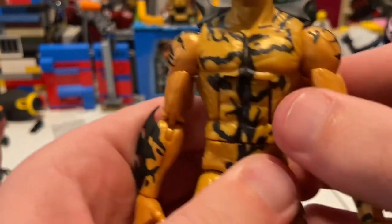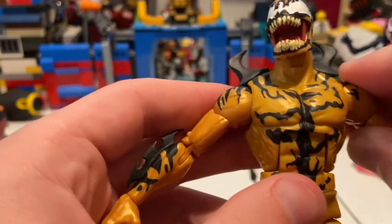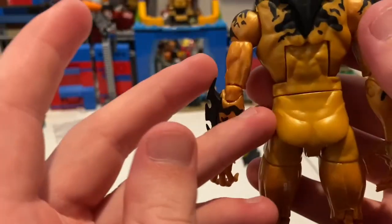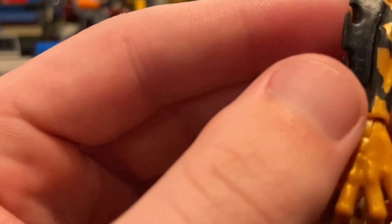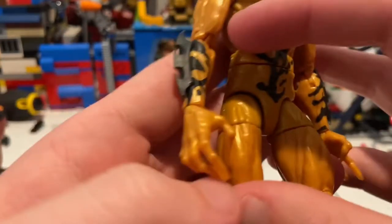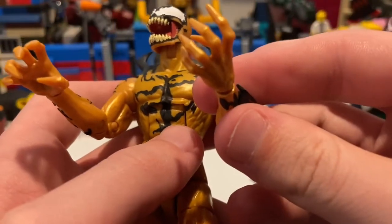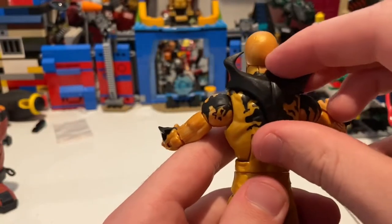Here's the torso — the base paint is gold or yellow, whatever you want to call it. You get a bunch of black detailing throughout the back, shoulders, and arms. You get these spikes here like Batman's, which look like they're just glued on there, so don't take them off. Same deal on the other side with more black detailing. His claws — I think they should have added a little bit of black detailing to the hands too. There's also a separate piece with a peg hole in his back that you can plug in if you want.